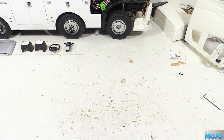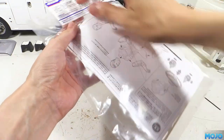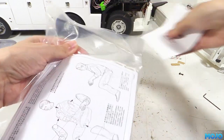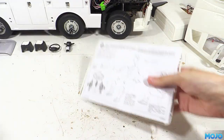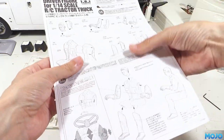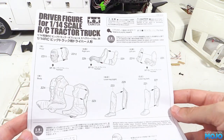Welcome to RC Mojo. We've got another quick one this week due to goings on outside of RC, but it is an important one. We need to build the Tamiya driver. There's not too much to put in these driver figures together, but if you want him to fit you need to do things in the right order. Tamiya do a good job explaining about positioning the limbs, but there's nothing like seeing it in video for the penny to drop.